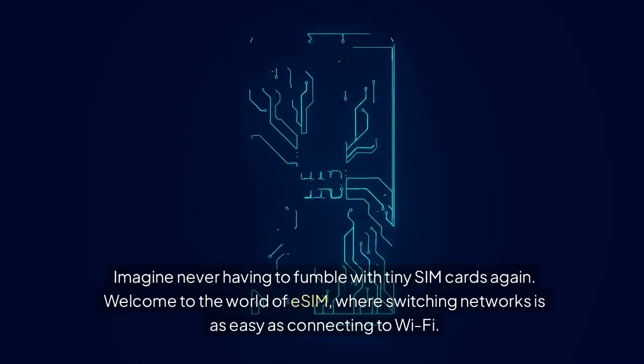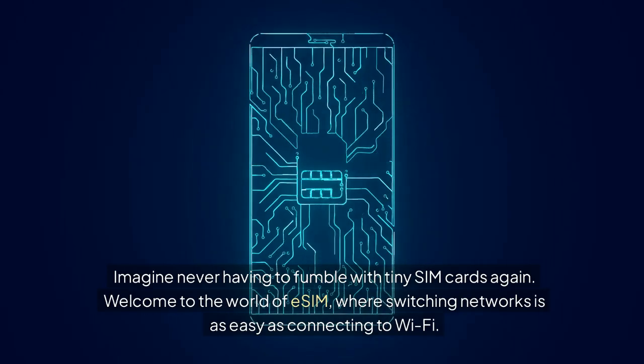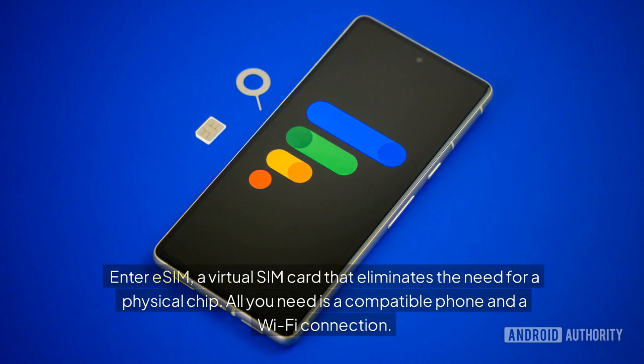Imagine never having to fumble with tiny SIM cards again. Welcome to the world of eSIM, where switching networks is as easy as connecting to Wi-Fi. If you've ever upgraded your phone, you know the hassle of dealing with physical SIM cards. But what if there was a more convenient alternative? Enter eSIM — a virtual SIM card that eliminates the need for a physical chip. All you need is a compatible phone and a Wi-Fi connection.